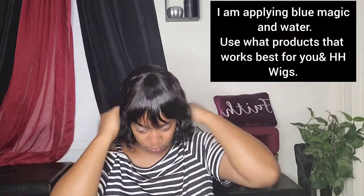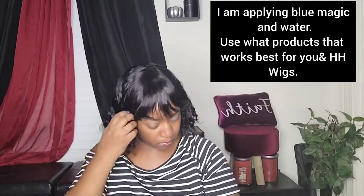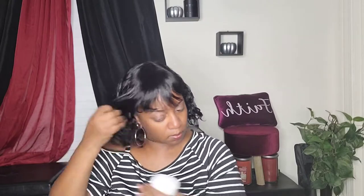I had to get my Blue Magic out. This is just what I use on my wigs — you can use whatever products you choose, such as mousse, but this is what I chose to do and add a little water to it. This is just to show y'all the definition of the waves.